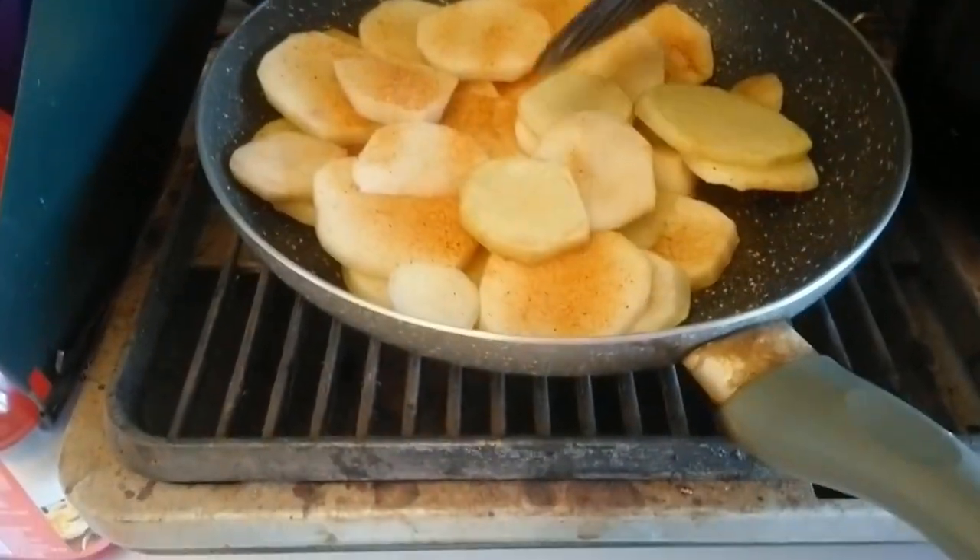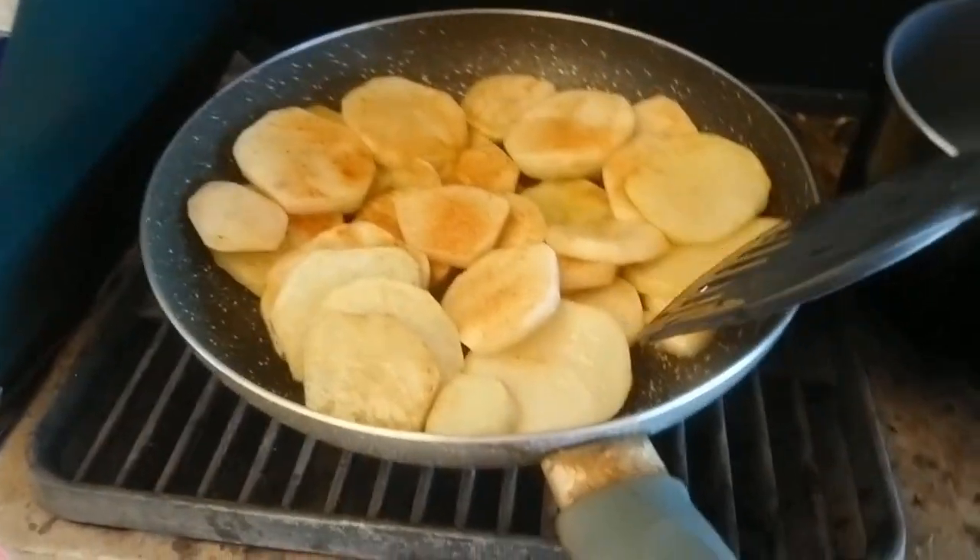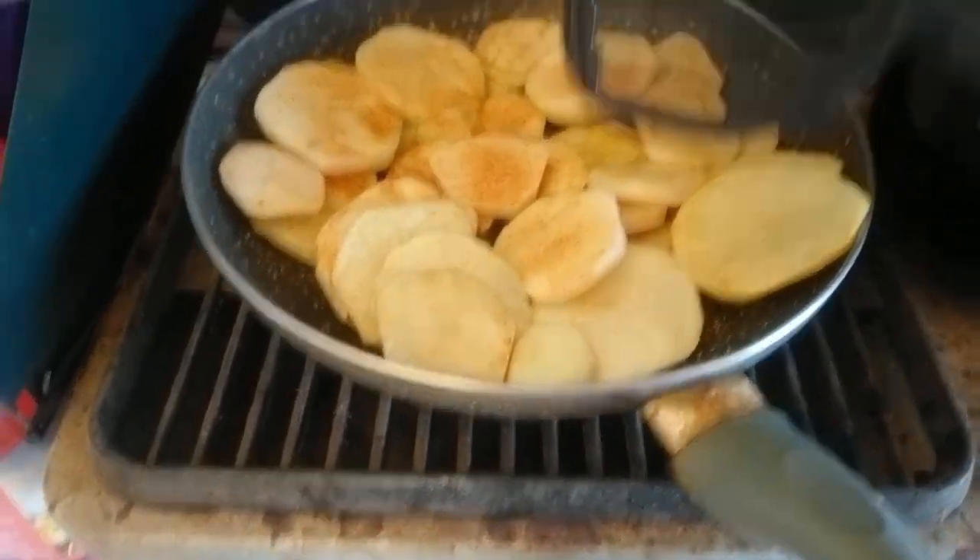Let's flip these. See what we got. They're not quite as crisp as I had hoped. I'm going to leave them on there for a bit longer.